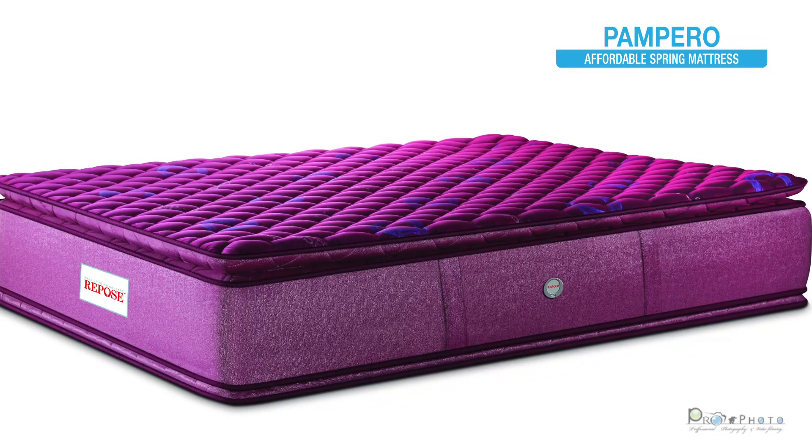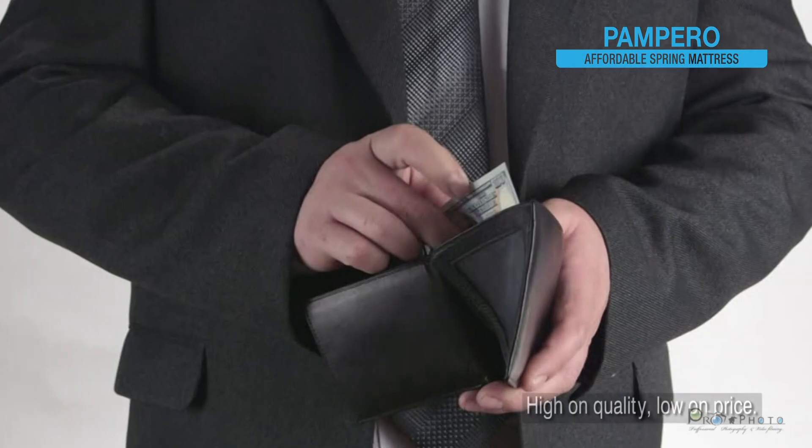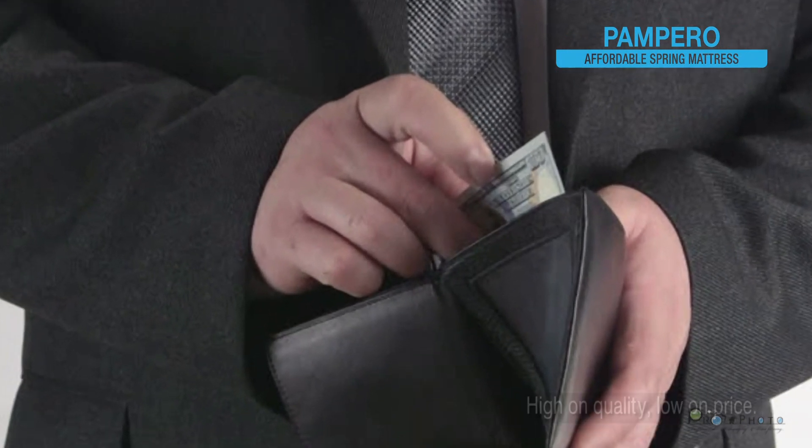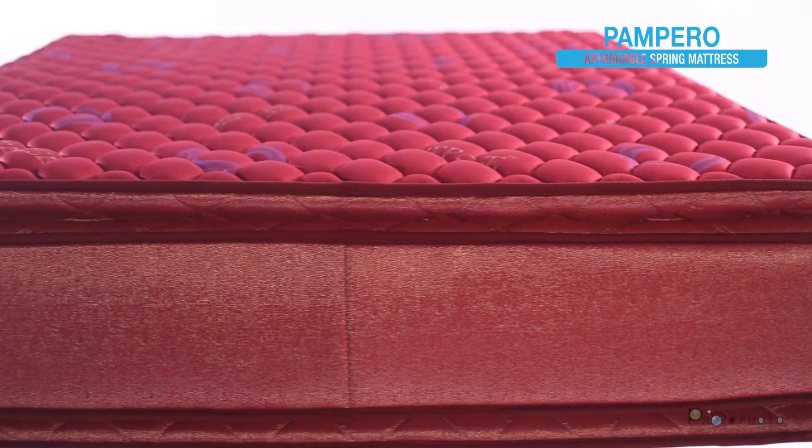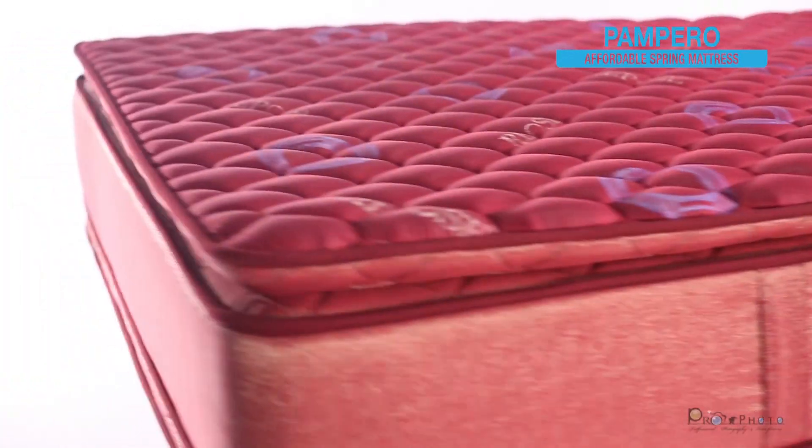Presenting PAMPERO from Repose mattresses. These are easy on your pocket as well as comfortable, which means they provide great quality at affordable prices.